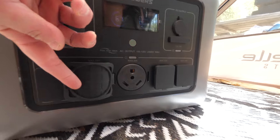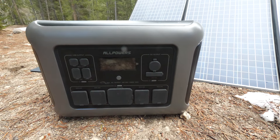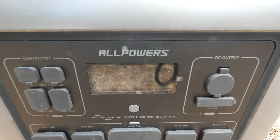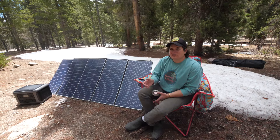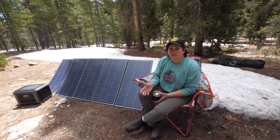It also has USB-C ports with nice rubber gaskets over each of them, so if you leave it outside, those gaskets keep dust out of the plug ports. I really like the size of it, the front face, and how the plugs are organized — it feels really accessible and easy. I like the flat top because I can use it as a little table; I put my coffee on it or our slippers when it's in the camper.